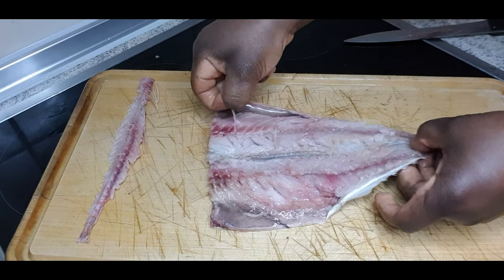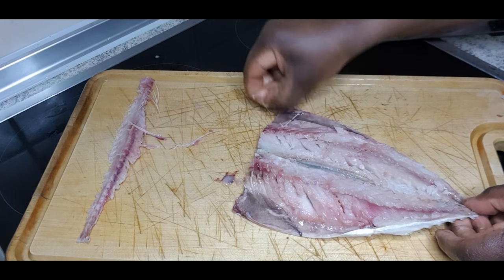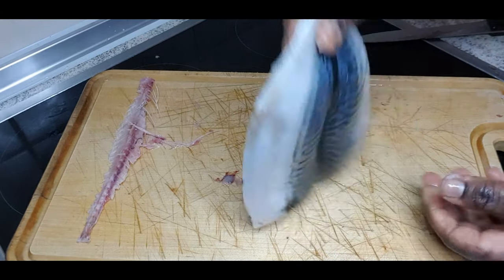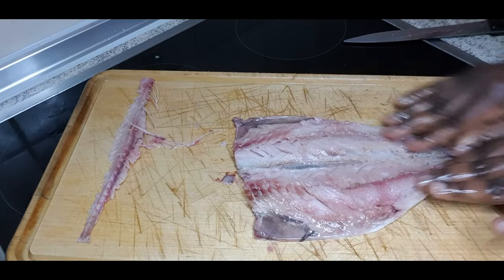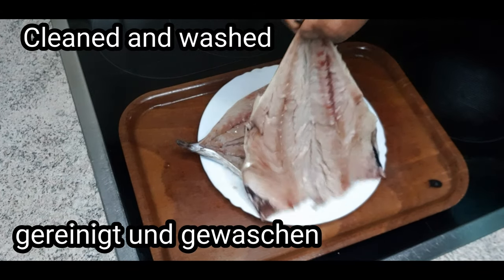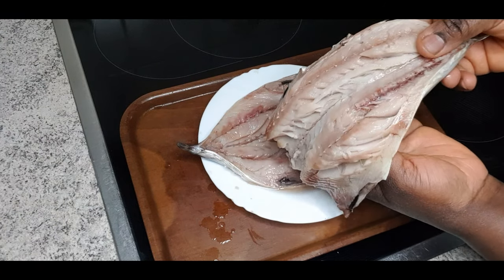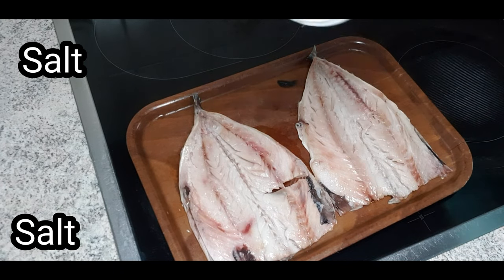Spread it like this so that you'll be able to remove the bone easily. Go to both sides and make sure you remove everything. It's so easy — you can feel it with your fingertips. You can leave the skin; you will enjoy it. Look at our well-washed fillet! You can also use sea bass, salmon, or whatever fish you prefer.